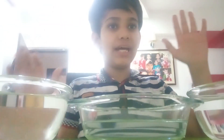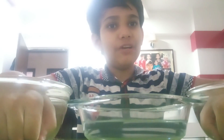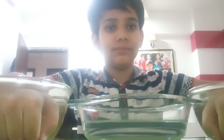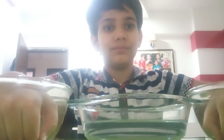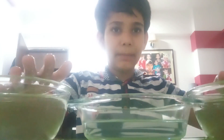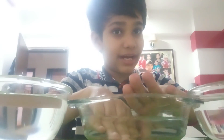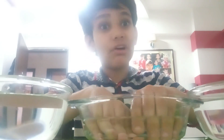Let's start. I will take both my hands and put one hand in the hot water and one hand in the cold water. We will wait for 15 to 20 seconds. 20 seconds have passed. Now I will take both my hands and put them in the lukewarm water. What do I feel? The hand which was in the hot water is now feeling cold, and the hand which was in the cold water is now feeling hot.